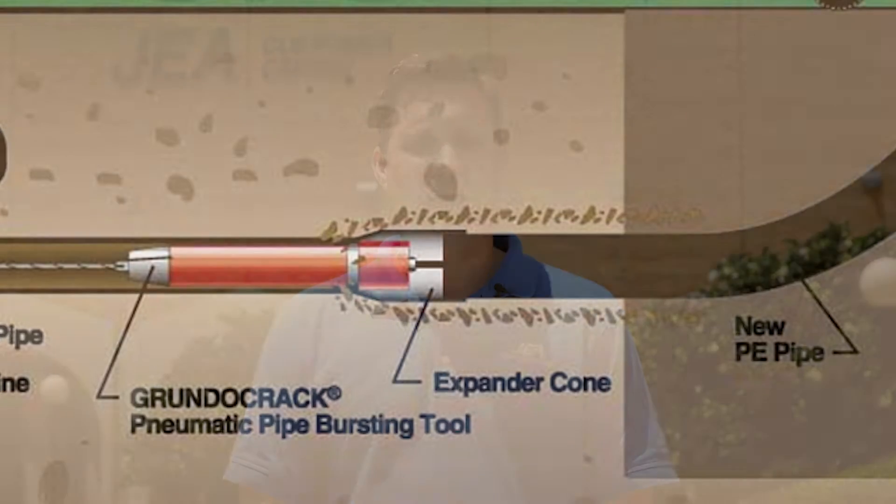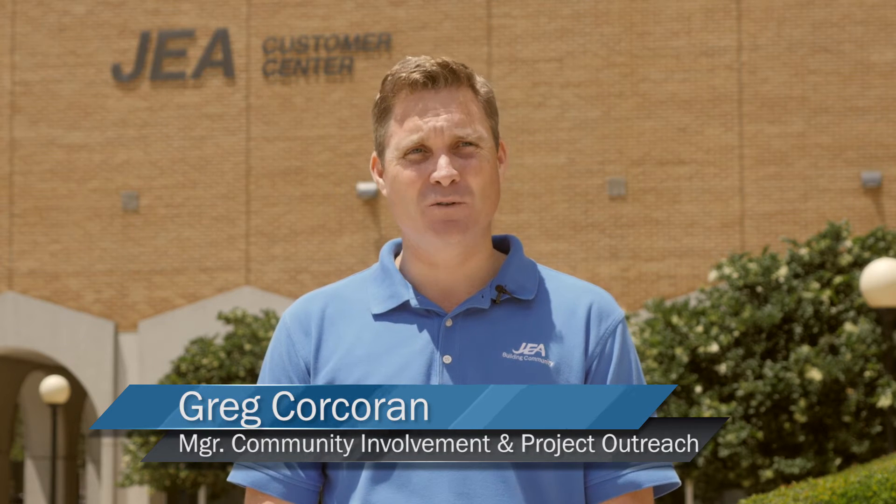This construction method allows us to complete the work without having to dig up the streets. All we have to do is simply dig two holes — the first to install the pneumatic hammer and the pipe, and the second to take that hammer out. All the other work is done underneath the ground.